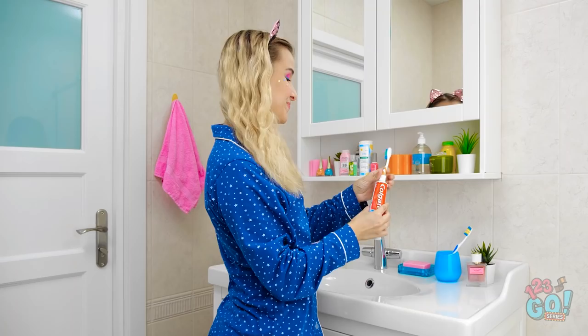Done! Now rinse! Put the cap back on. I'll never lose the toothpaste again. The perfect smile.